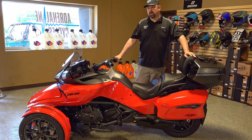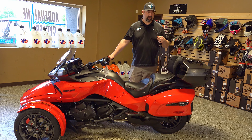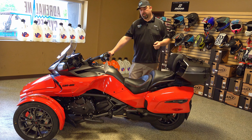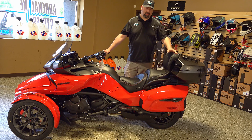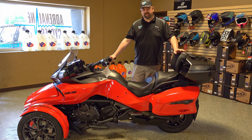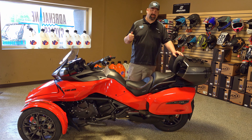New for this year is 115 horsepower on these models — they've stepped it up from 105 horsepower in the past. So you've got a little more pep in your step. These things run out really good and perform really well; it's just a pleasure to ride them.